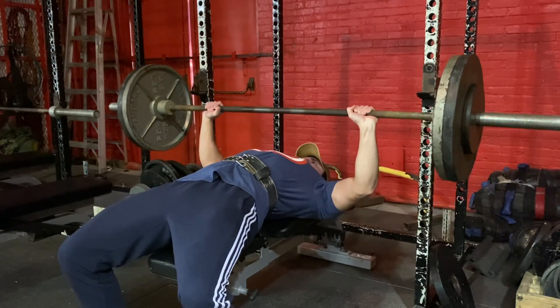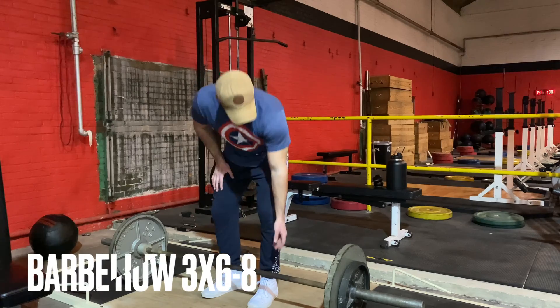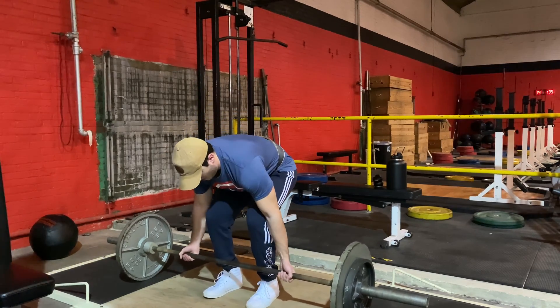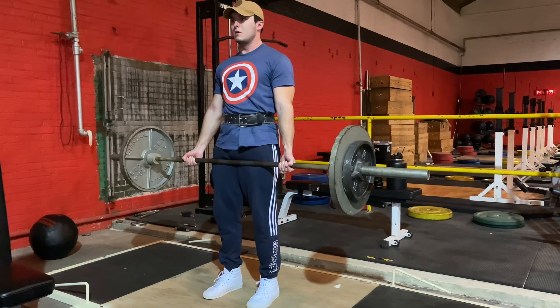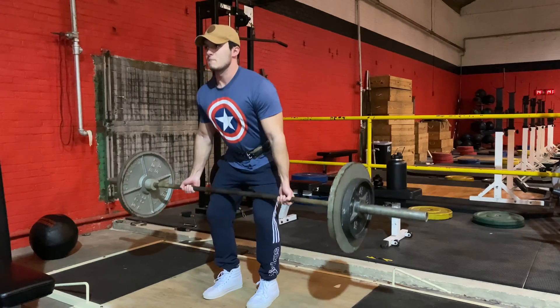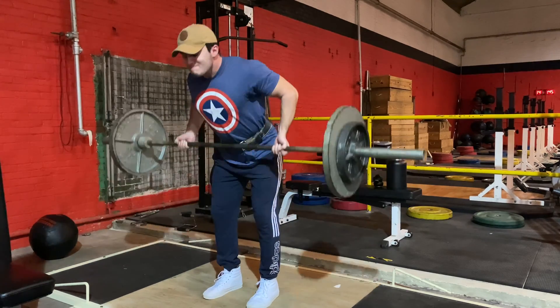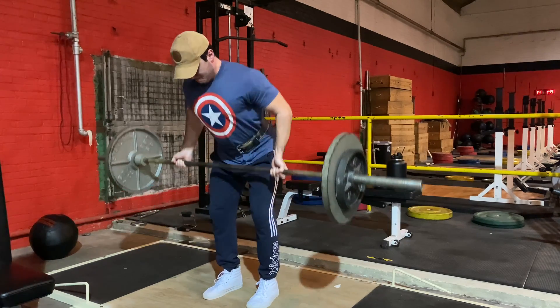After flat bench, we go into barbell rows. I did supinated barbell rows with 185. It calls for three sets of five reps, but I'm going to have you go for three sets of six to eight because we're focusing on hypertrophy, not strength so much — we want to up the reps a little bit. Make sure you're keeping your spine in line and you're in good form here.